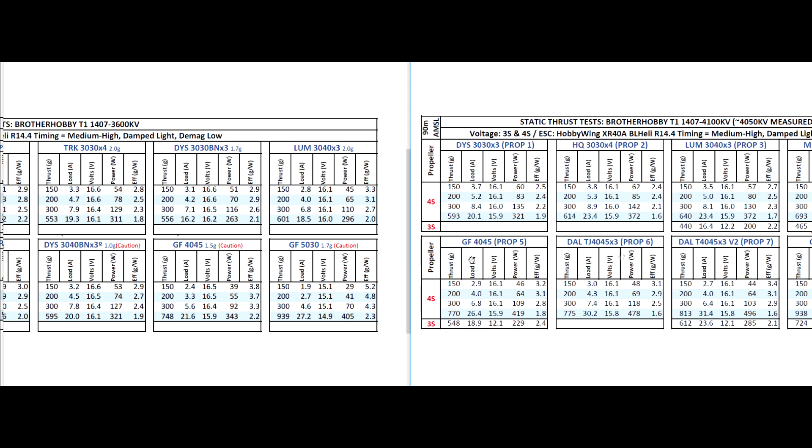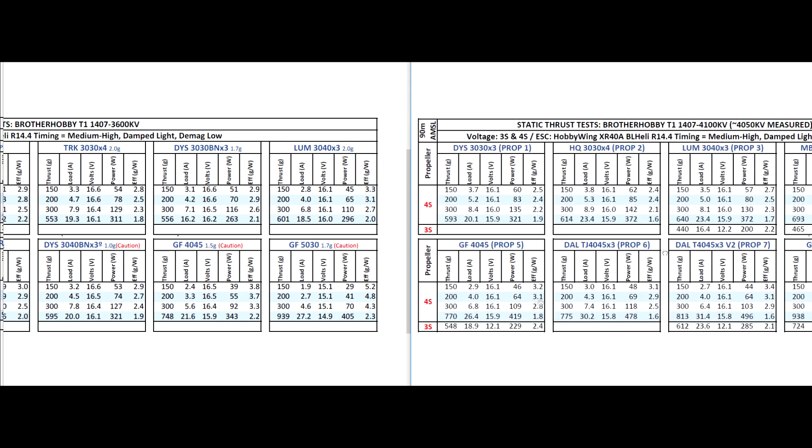As we move up on the size of the props to the 4-inch 4045, thrust is still increasing, but as you can see the gains are diminishing — diminishing returns. We're only seeing about 20 grams more thrust on the 4045 and the amps are increasing as well, so it's starting to become unruly. On 3S, the 4045 would be a pretty good match — 550 grams is a pretty respectable amount of thrust for this motor. If you have a light build and you're running 3S, that would be a good match.